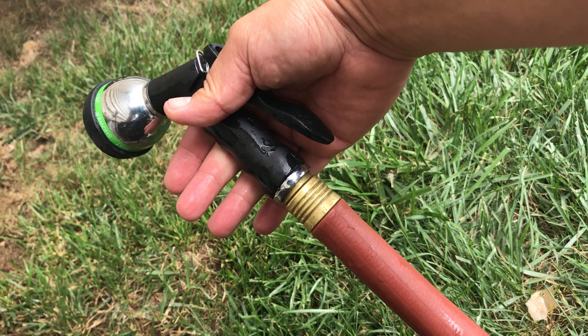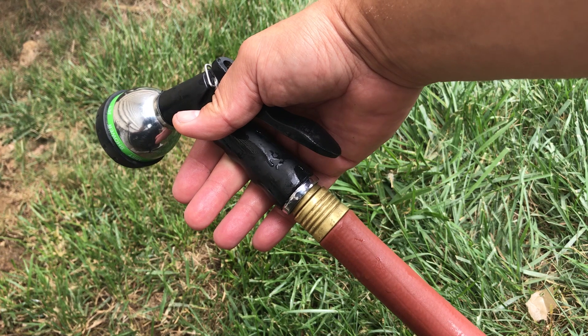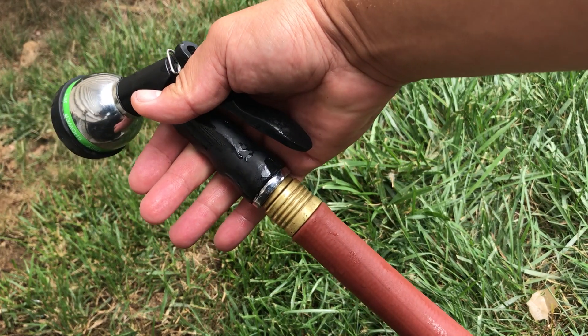I'll post the link where I got these — a pack of like 10 washers. I'll post it in the description for you guys. Easy quick fix, save yourself a few bucks. Thanks a lot guys.